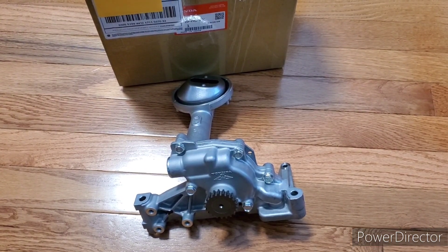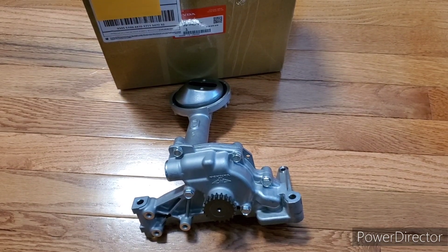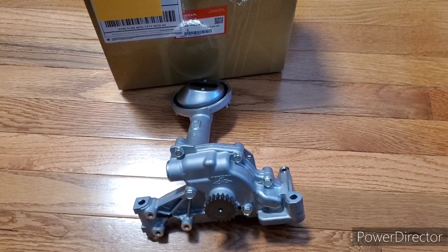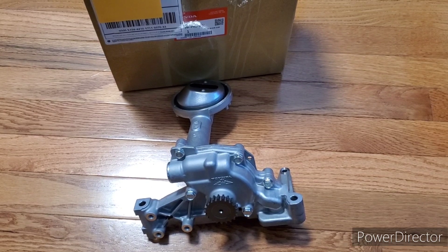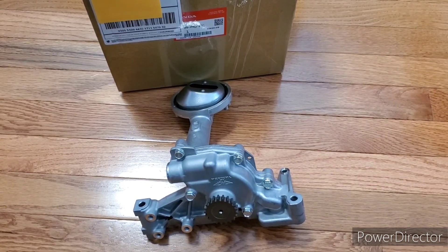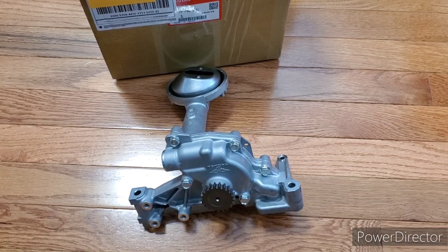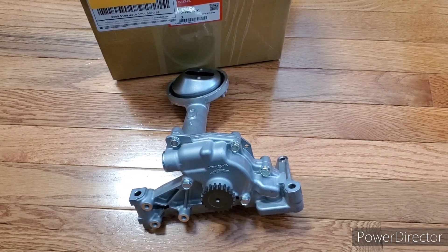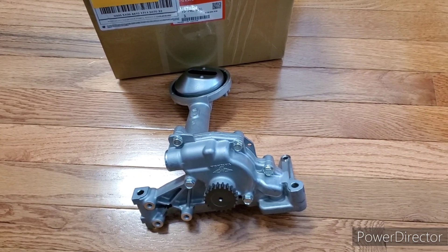Everything I'm going to mention is based off me comparing my pump — which I know for a fact is OEM — and comparing it with pictures I found on JHP USA's website, HPT's website, which is another great website for parts, and also pictures from OEM Honda dealer providers online. I'm going to post pictures so most of the stuff I mention you'll be able to see for yourselves.